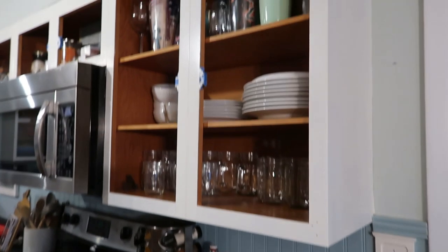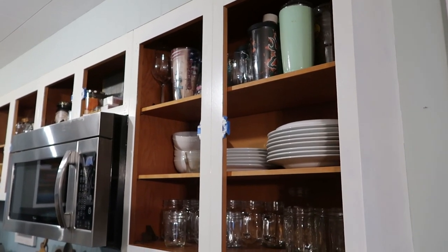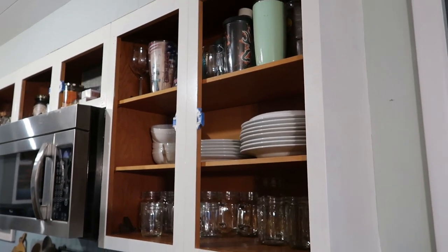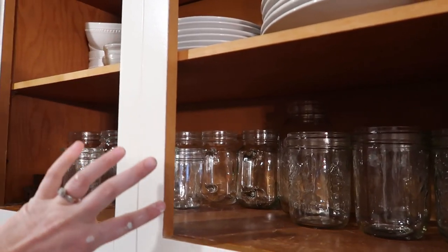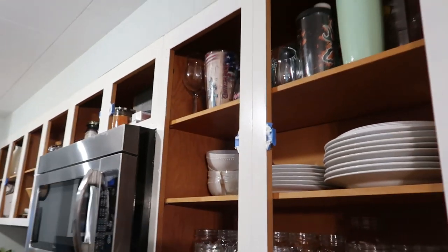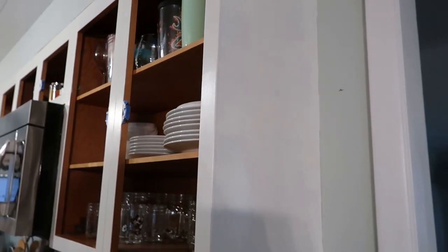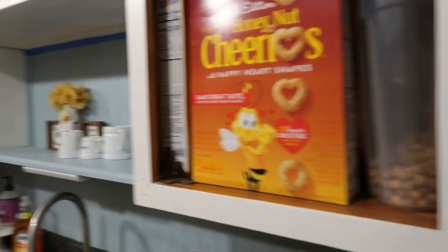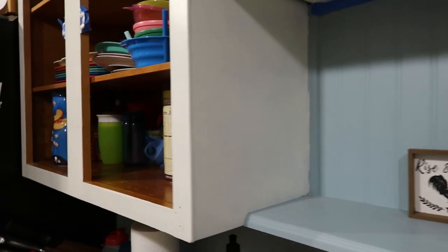I'm not doing the inside of my cabinets just because you're not going to see in there unless you actually open them up. I kind of like the contrast, so I made sure to leave a nice line so that way it has that contrast — you're honestly not even going to see it unless you have the cabinets open. Over here I just finished the first coat of paint, so it's already been primed and painted once.